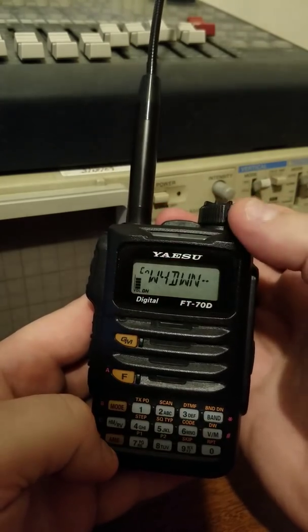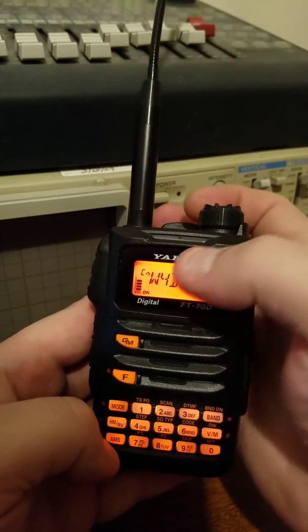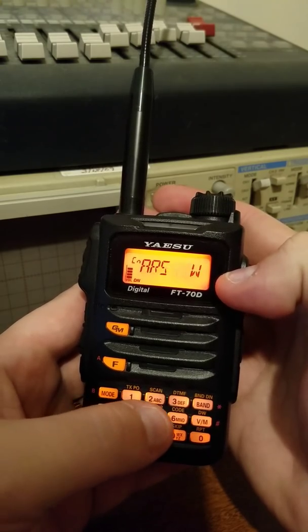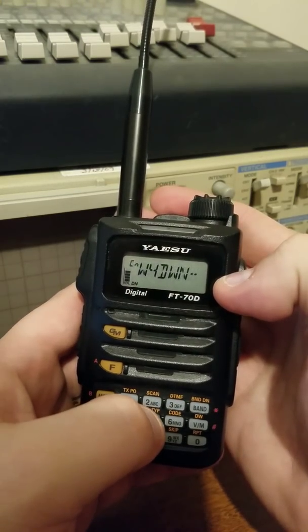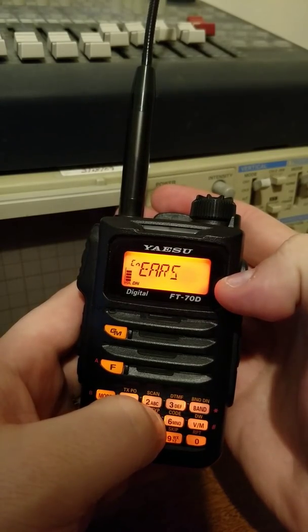Now to save that — so we're connected. You're going to go ahead and make sure that it says the C end right there. I'm going to save it to number five, so we're just going to hold down five. You hear that little beep, you know it's saved.